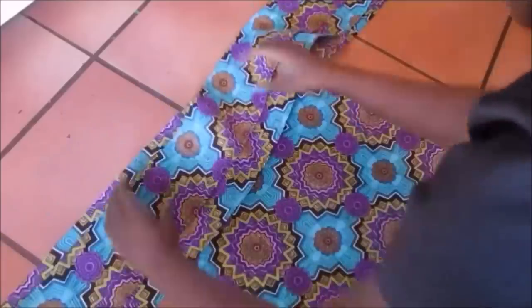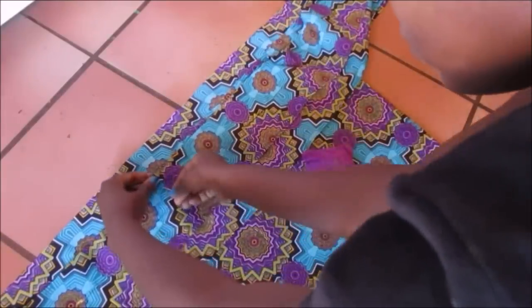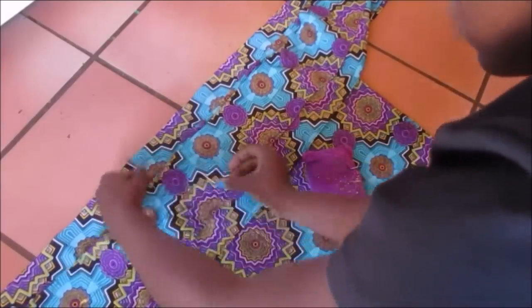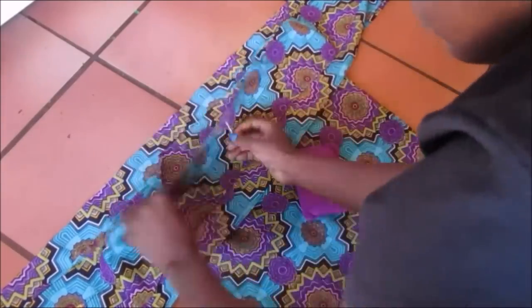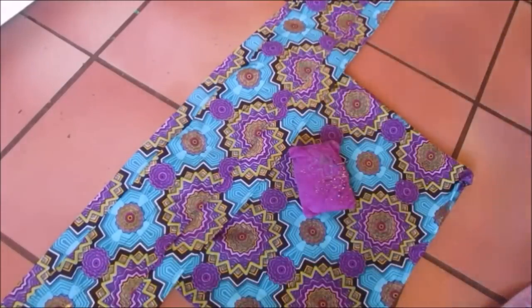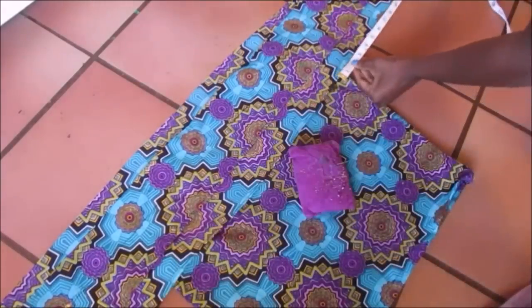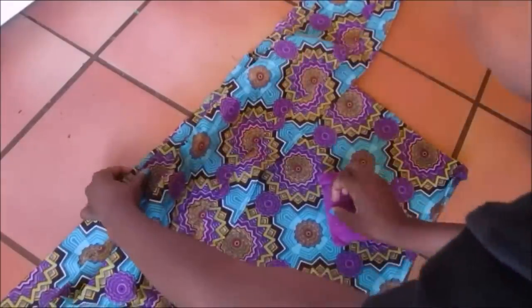I attached the strip piece onto the little top I had made, making sure it was right in the middle. I attached it using pins, and at this point I only sewed from the part where the armpit starts to the part where the armpit ends.